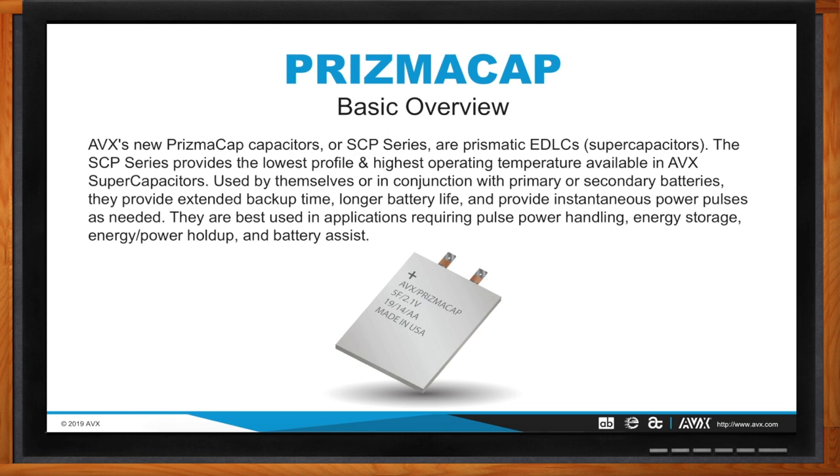From an AVX standpoint, there are limited other suppliers in the market currently that offer something similar to Prismacap, so we see this as a great new technology for customers. Just to give a basic overview, Prismacap — or what will be deemed our SCP series — are prismatic EDLCs, otherwise known as supercapacitors. The SCP series will provide the lowest profile in terms of height or thickness and our highest operating temperature range available to AVX supercaps. They can be used by themselves or in conjunction with primary or secondary batteries, providing excellent backup time, longer battery lifetime extension, and instantaneous power pulses as needed.